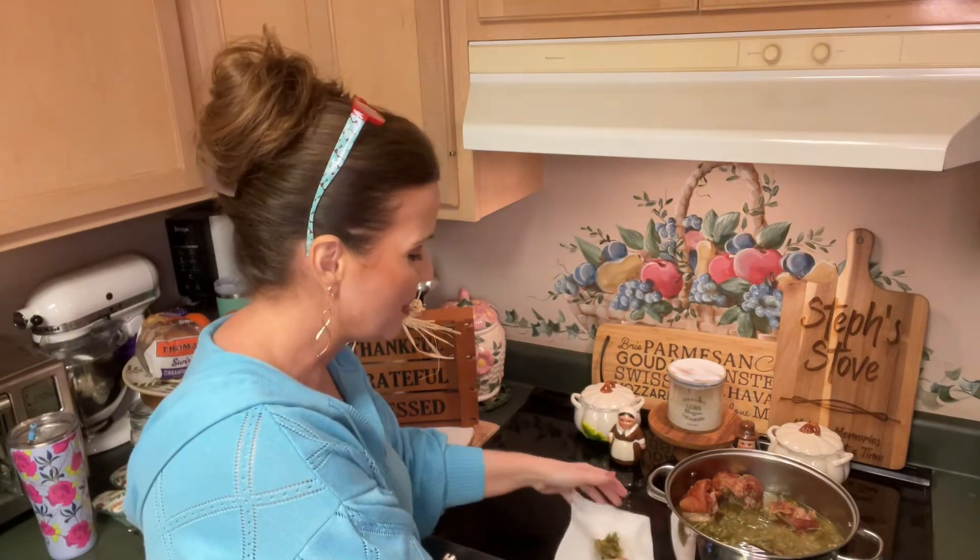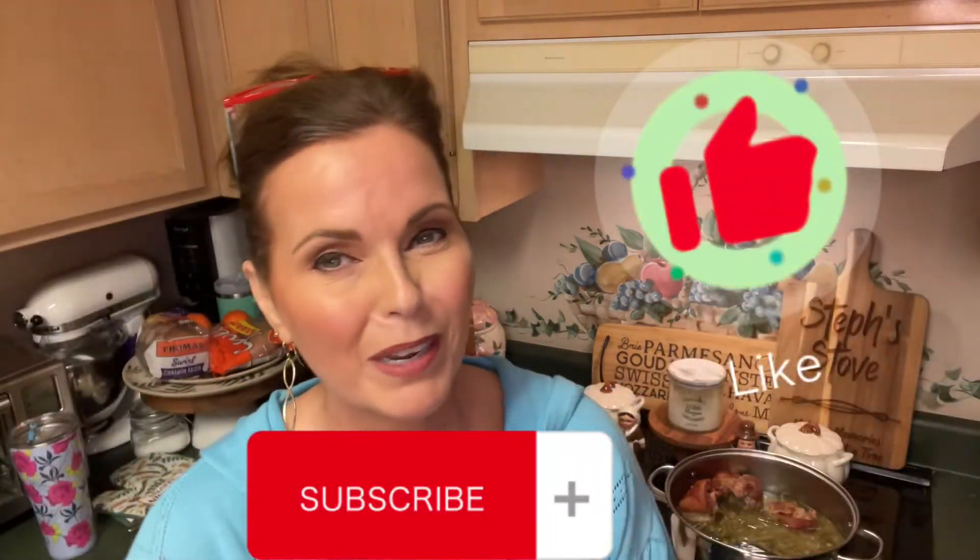That smoked ham hock flavor is all through the green beans — just amazing. If you've never had green beans like these southern style green beans with wonderful smoked ham hocks, do give it a try and I guarantee you'll want to make them time and time again. Remember I'm Stephanie, this has been Steph's Stove — give us a thumbs up and click that subscribe button for more great content. Remember, Steph's Stove: we're making memories one dish at a time. Thanks for watching!